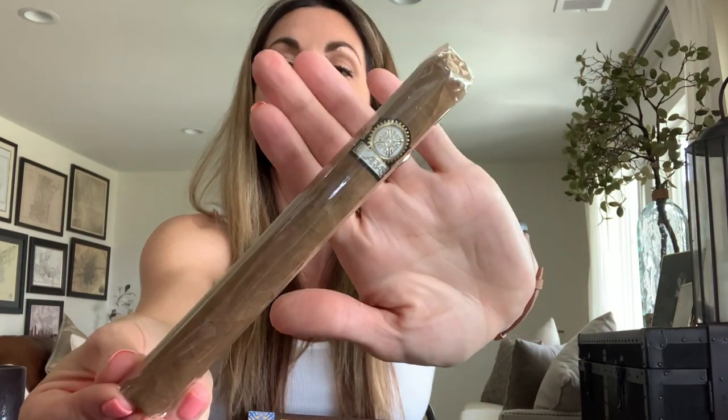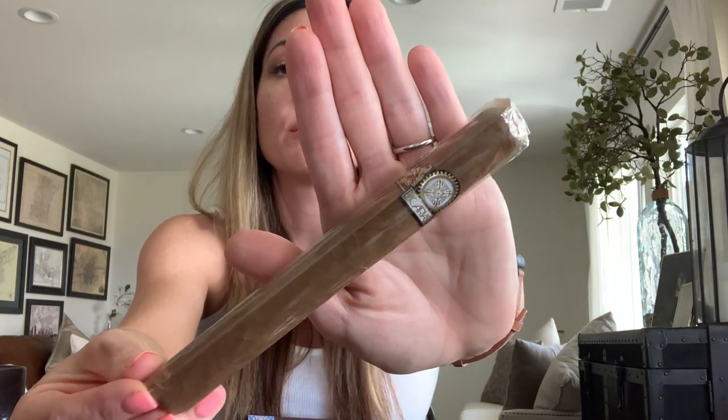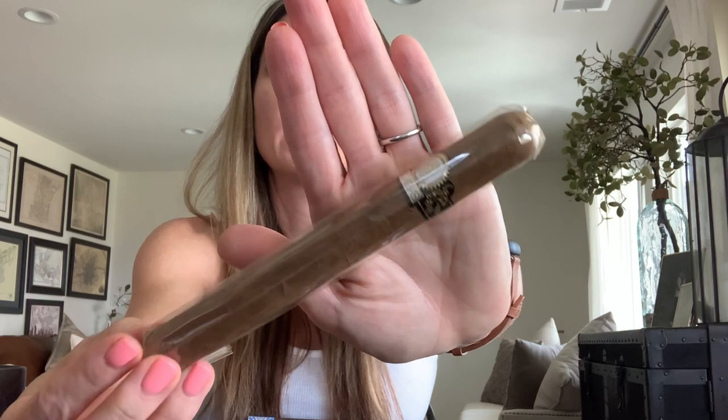Last but not least we have one more Vicarias cigar — the band looks different from the others listed in the pamphlet, so I'm not entirely sure which one this is, but it has beautiful detail on the band. We'll figure it out later.